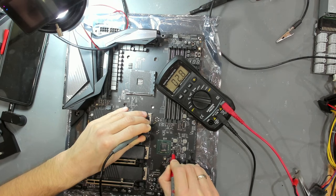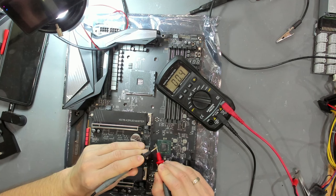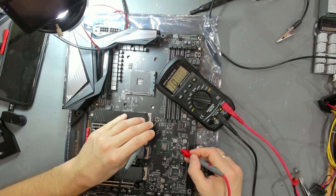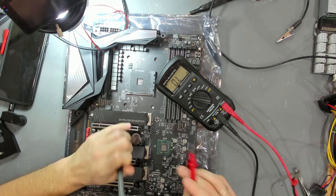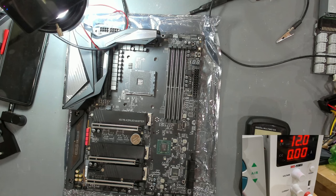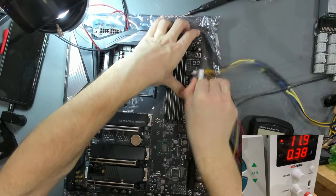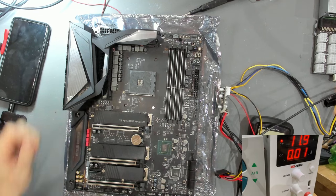This probably is a dead PCH, but we can confirm by hooking up the power supply. Turning it to 12 volts and attaching 5VSB again - we still have high power consumption. Very, very interesting - so the lifted coil was not our problem. There might be something else shorted. Let's find the 3VSB in the board view and apply some voltage or check the power consumption on that rail.